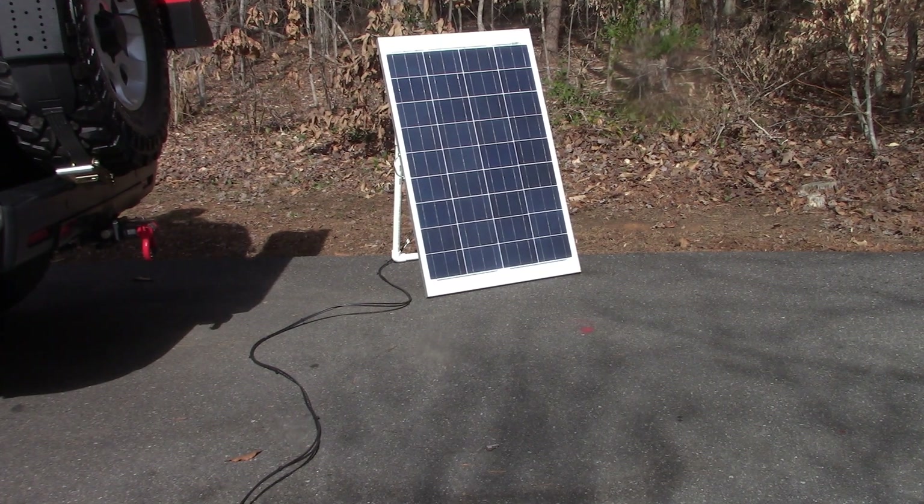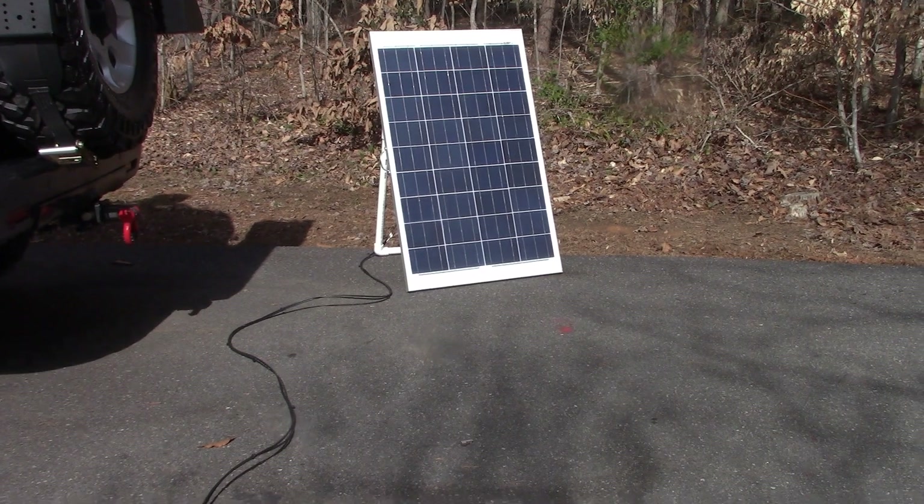I'll link back to the videos I've already done. I did one on the solar panel stand — how to set it up and move it around locations for maximum sun exposure. And then I showed you the Minn Kota battery box that I bought to actually house everything. Now I'm going to take this off the tripod and walk around and show you a few things.